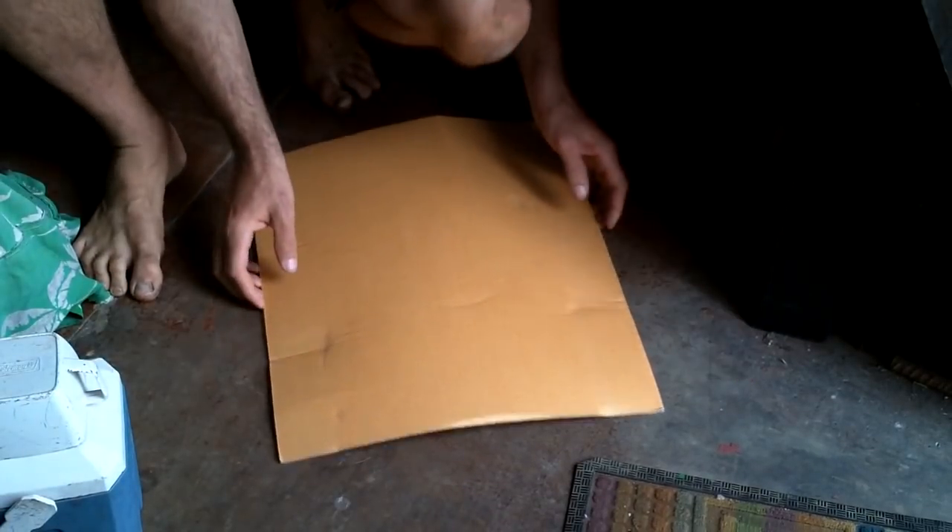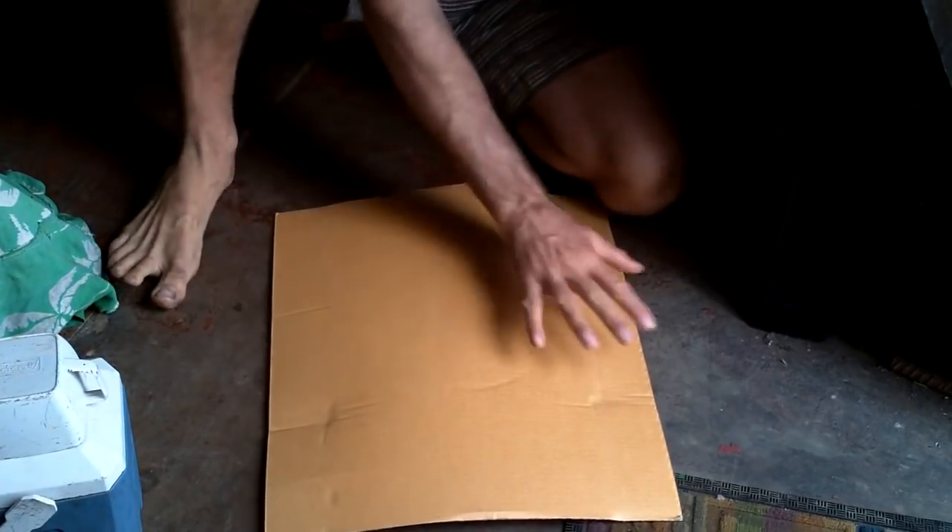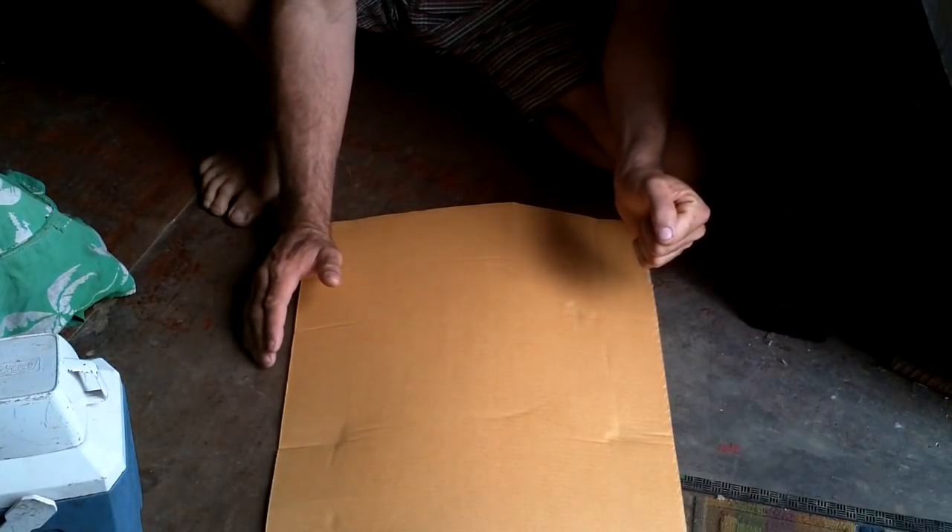All right, something's been bugging me. I've got this situation where I've got this sail that's gonna have solar panels all over it, and it goes up like this, and the wind blows it. Sounds great, right? Now, there are a few issues that have been bugging me while I've been building this thing.